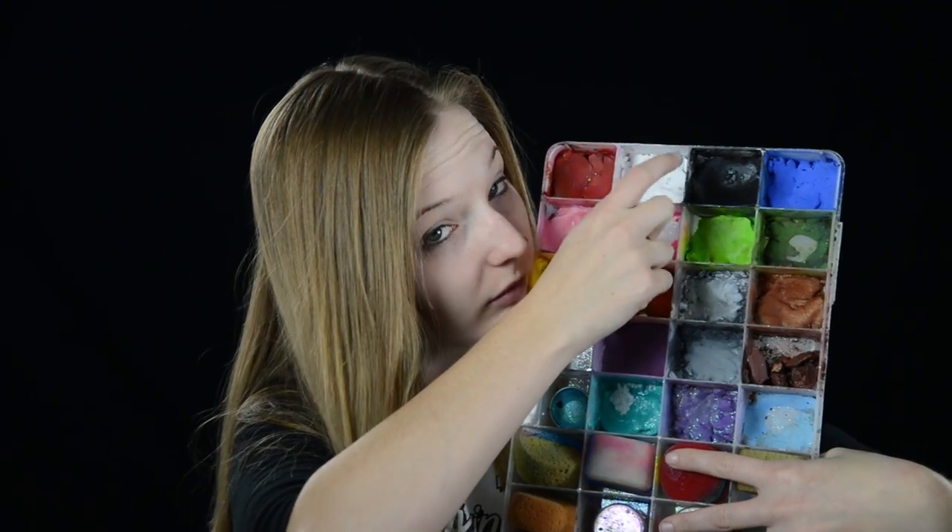I'm starting this look using some Snazaroo white face paint and all I'm gonna do is paint a big white circle all over my face.